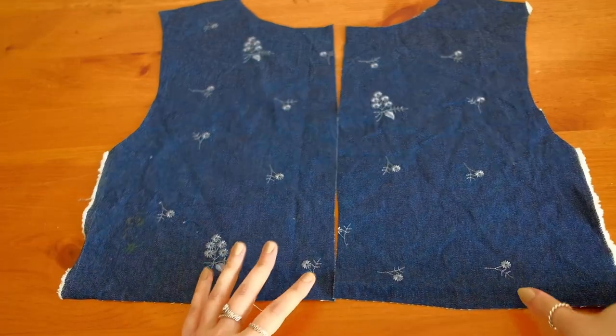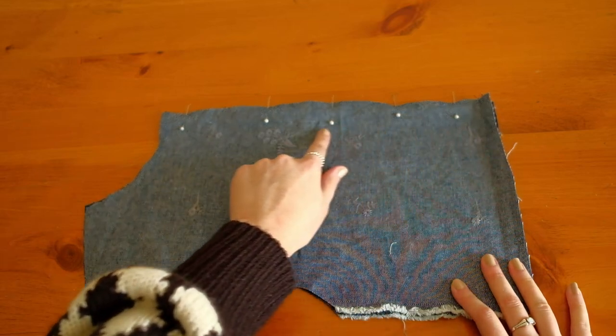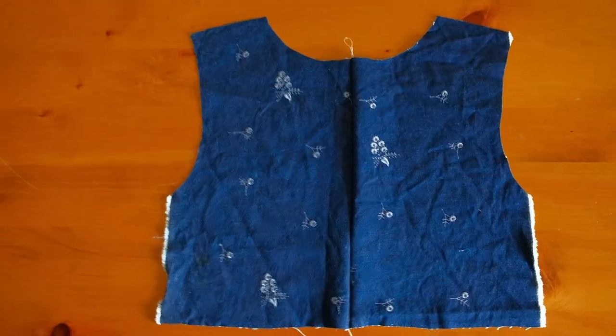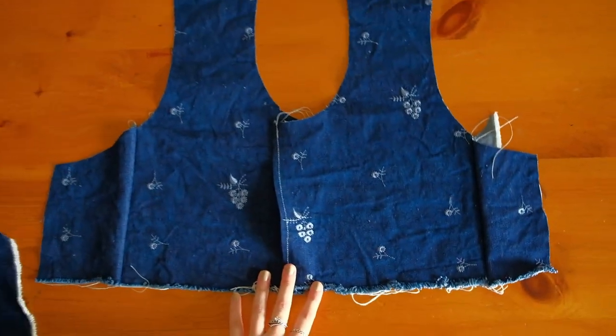Now onto the back pieces, I'm just joining the center backs together with a straight stitch, and then joining the two fronts and the back together by the shoulder hems.